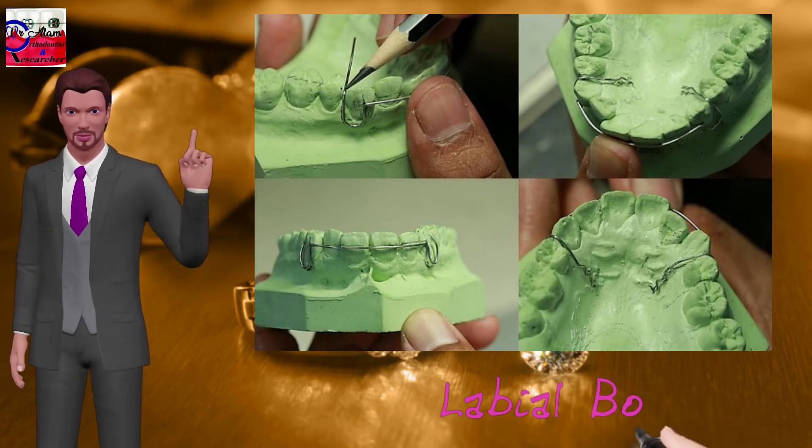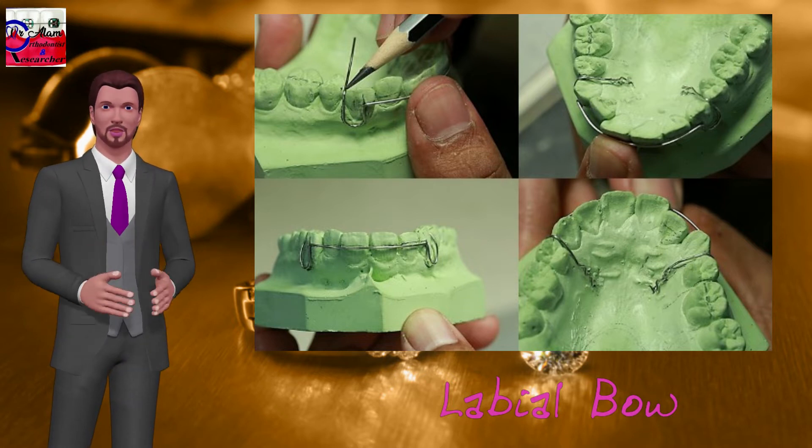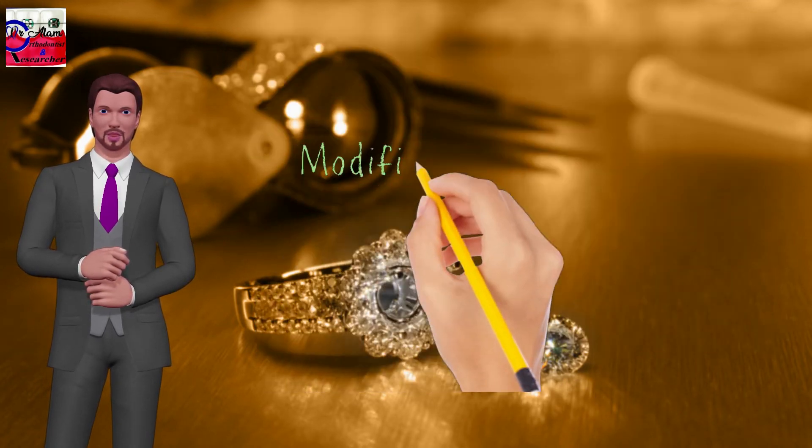Labial bow is made of 0.7 mm stainless steel wire. It is used for retraction of anterior teeth and retention of teeth after active orthodontic treatment is completed. The following are the modifications of the labial bow.